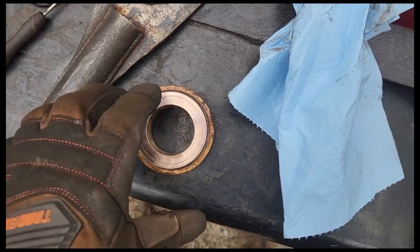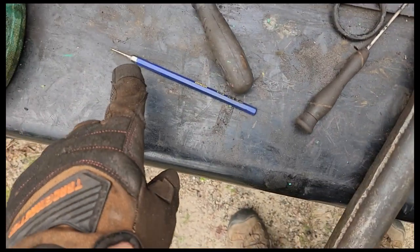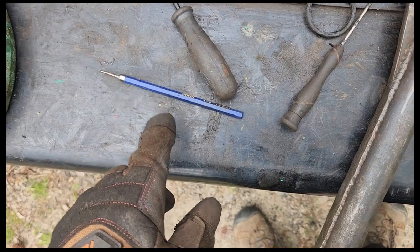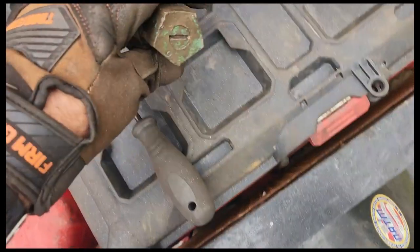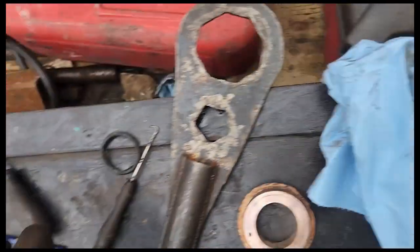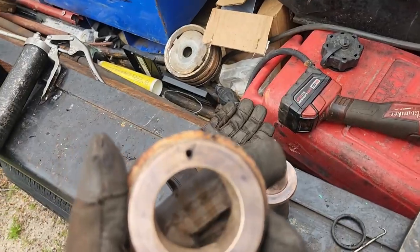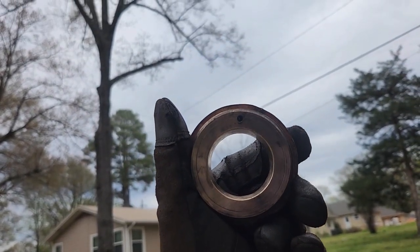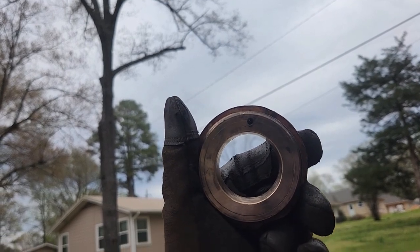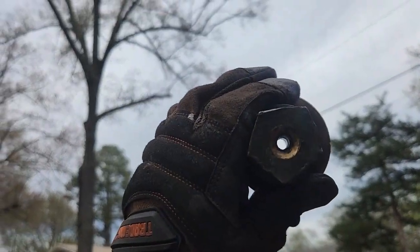I'm going to take that screw off this side and clean that hole out so it's nice and smooth, then blow it out with a little compressed air. Same thing with this screw — take it out, use the screwdriver to jam through there, making sure not to damage the threads. Now you can see that hole is completely opened up, and same thing with that hole too — that one's probably a little easier to see.